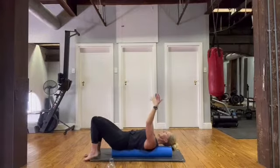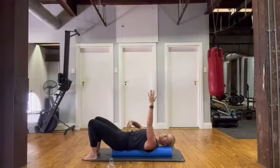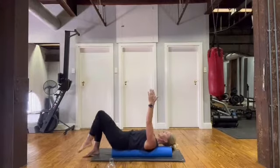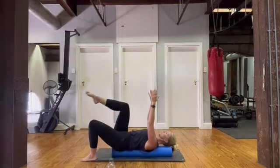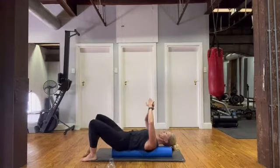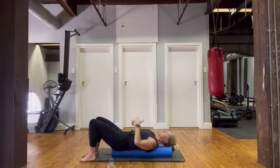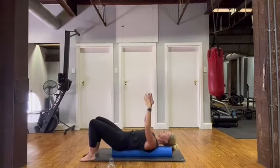Think of sliding those shoulders down and back, breathing out as you lift that leg. Tummy pulled in, control — going for ten. This really tests whether you're actually activating your core, because if you're not you're going to pull off the roller. Last one.